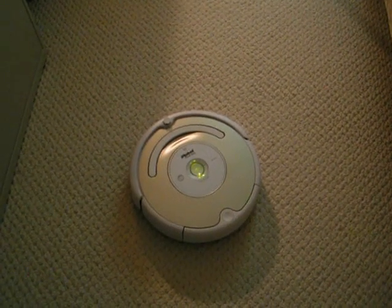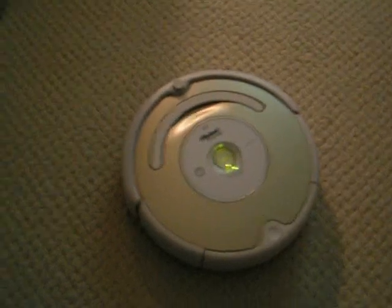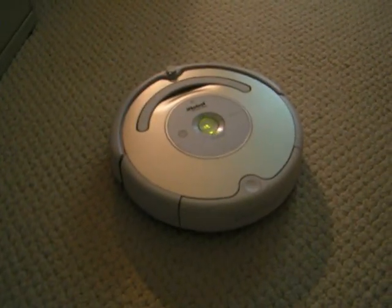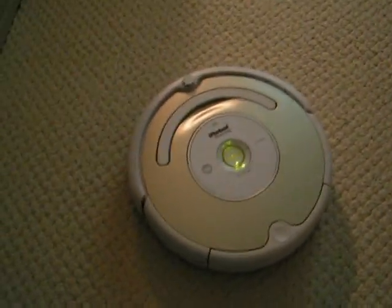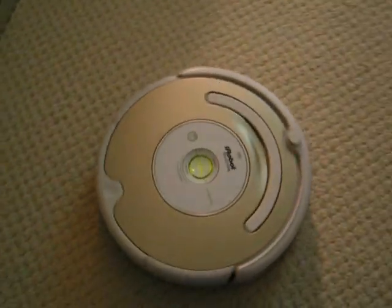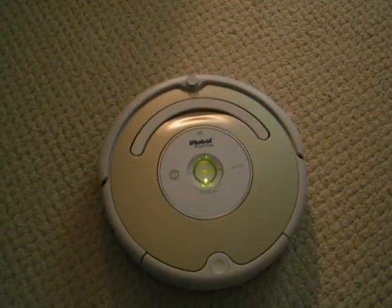So how does Roomba get your floors so clean? Roomba uses a vacuum, a series of brushes, and a corner cleaning side brush. While Roomba is cleaning, it uses an array of advanced sensors and complex patterns and movements to methodically clean your whole floor.